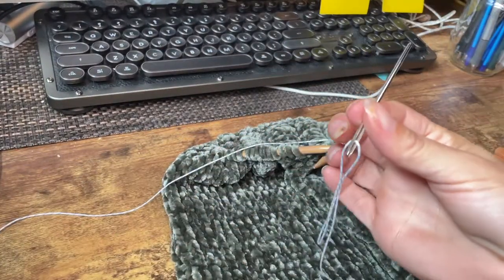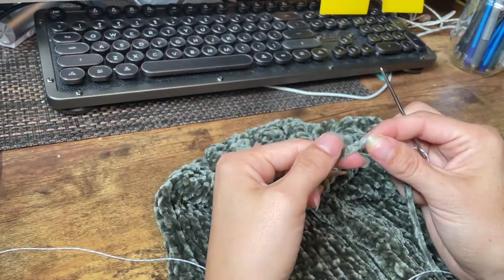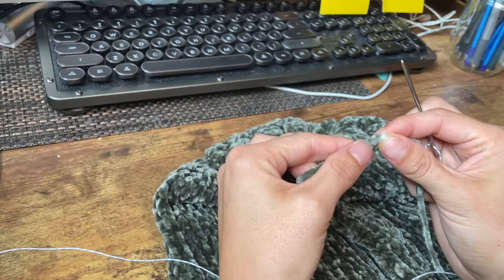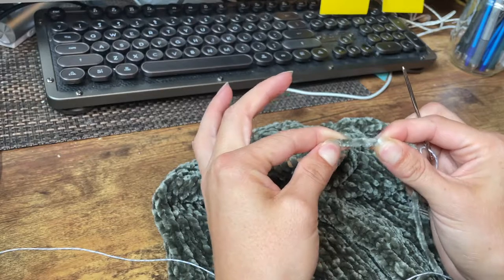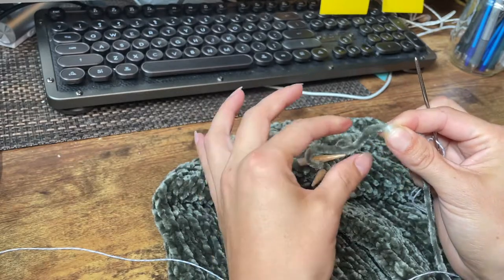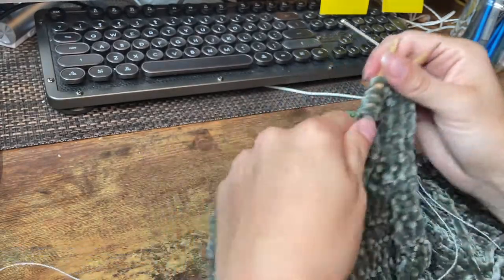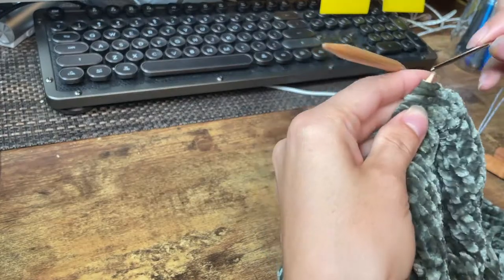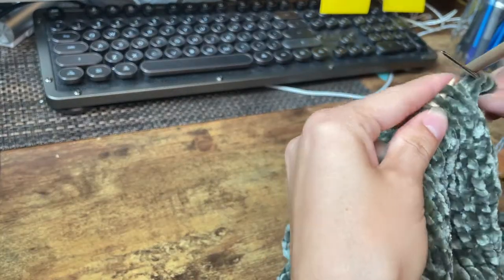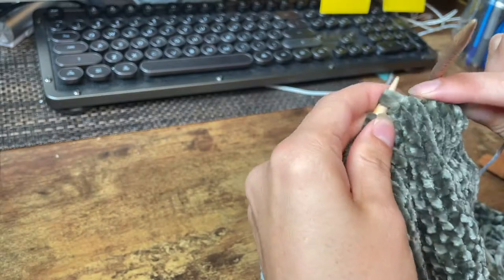To finish off this pumpkin I'm going to use my darning needle threaded with baker's twine. This looks like a thicker yarn but it all comes off a pretty thin thread on the inside, so the yarn itself is less bulky than it looks. To cinch this up without worrying about it breaking, I use a stronger thread or baker's twine.